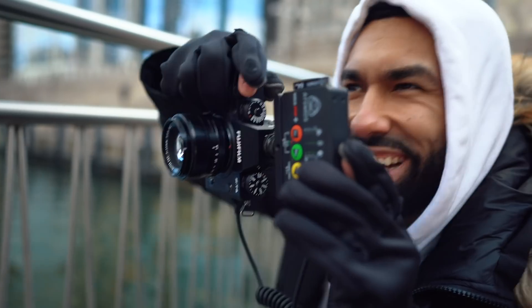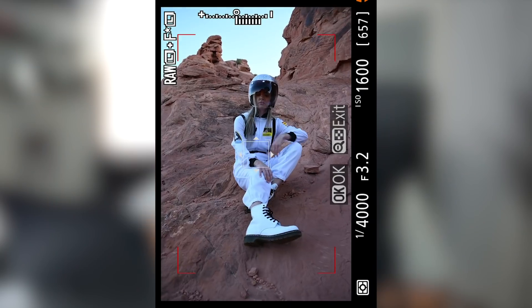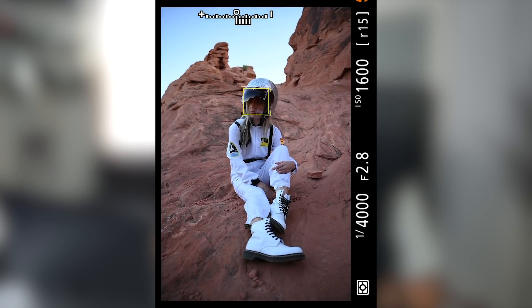Recently Luminar 4 reached out to me and they said they want to sponsor a video on my channel so I can show my audience what this software can do. I gave it a shot and I was literally mind blown, because I'm a portrait photographer — most of y'all know that — but I specifically like to take environmental portraits. I like to show the scene in an image.